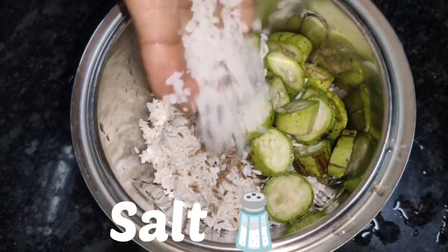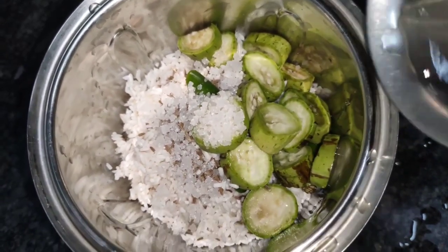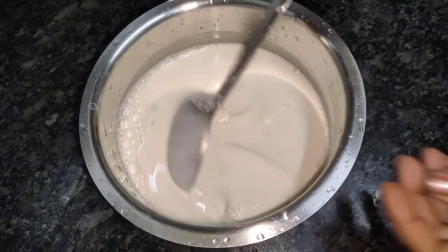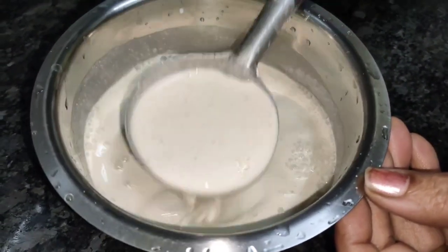Take a cup and mix it. The cup is ready. Put the cup into the bowl. Mix it.